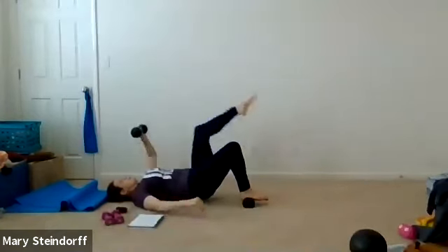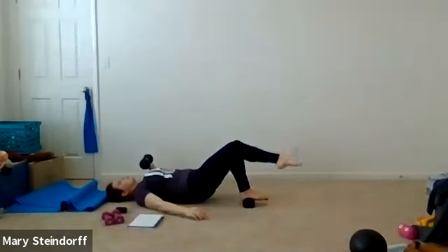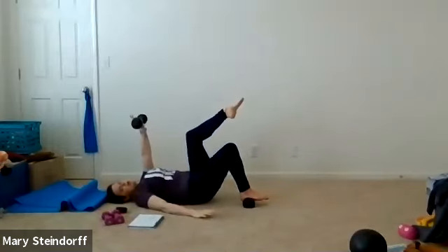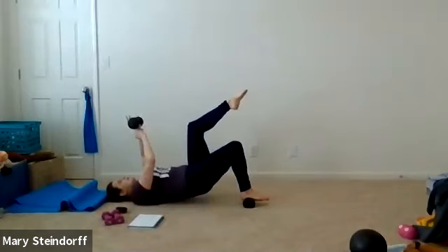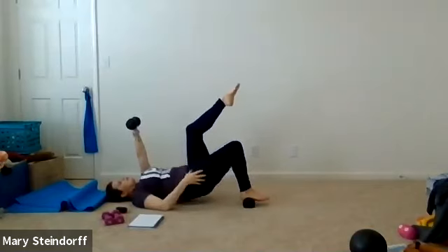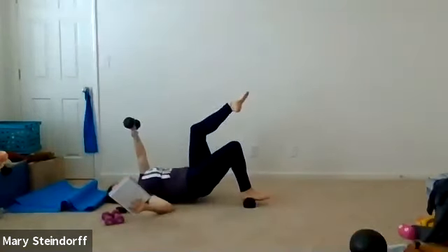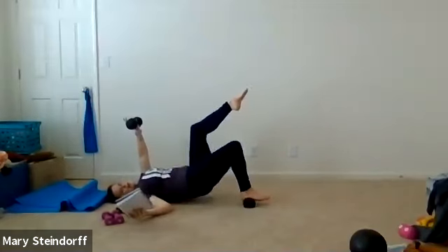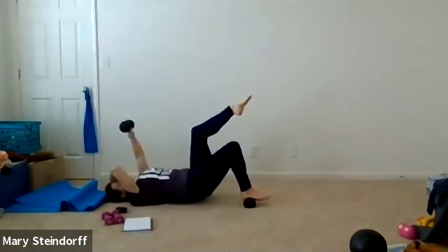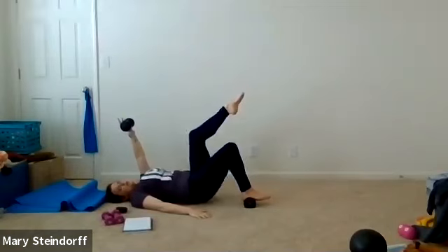Just nice and controlled, keep on breathing. If the weight on your foot doesn't feel good, take it away. Now you're going to keep that left leg in tabletop, keep that left arm up, and pulse your hips up and down. Hold your weight up nice and strong — try to really drive that right heel down on that weight, wake up that hamstring. I'm getting pretty sweaty today. You got 5, 4, 3, 2, 1 — relax.